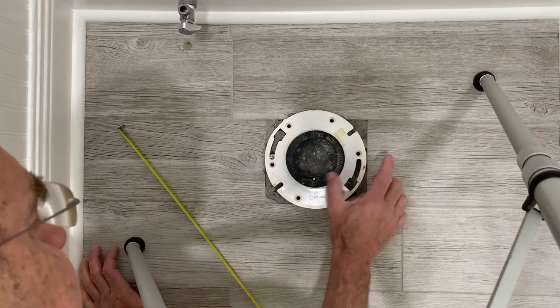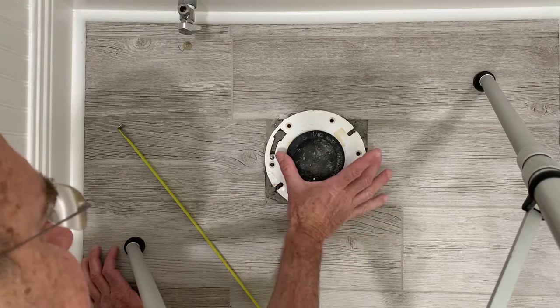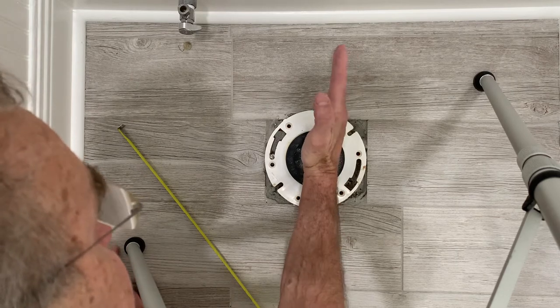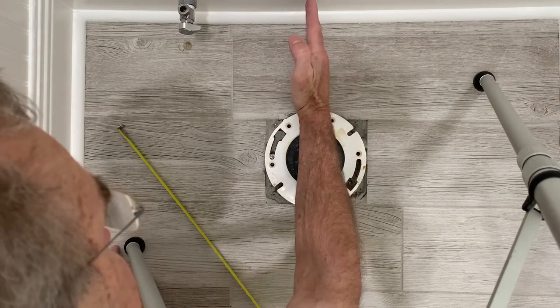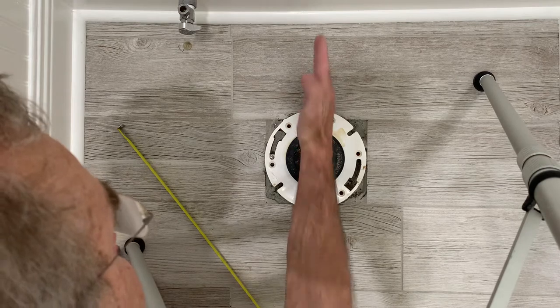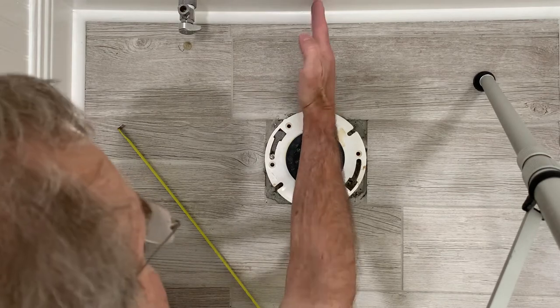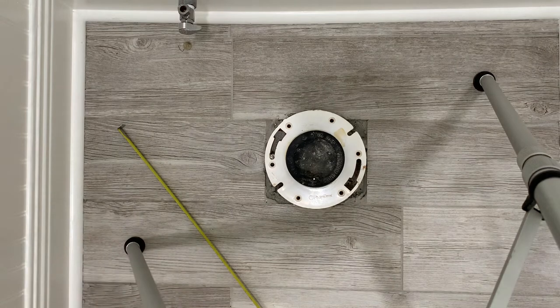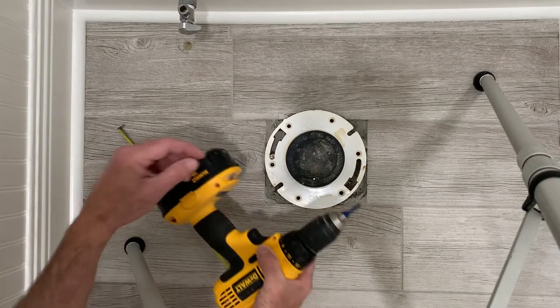It only needs to go about another quarter inch. Because it's not going far enough, the commode is sitting at a small angle — it's not perpendicular, not 90 degrees from the back wall. It's a little bit curved.